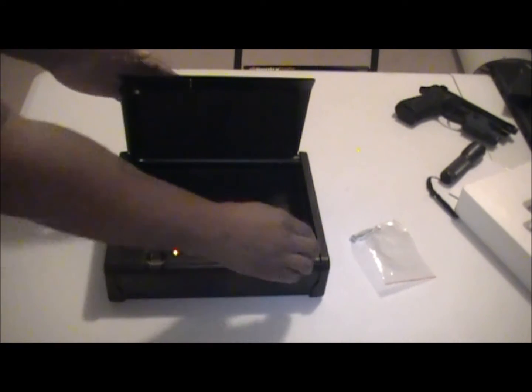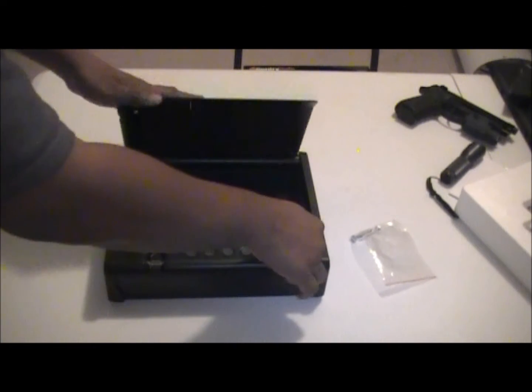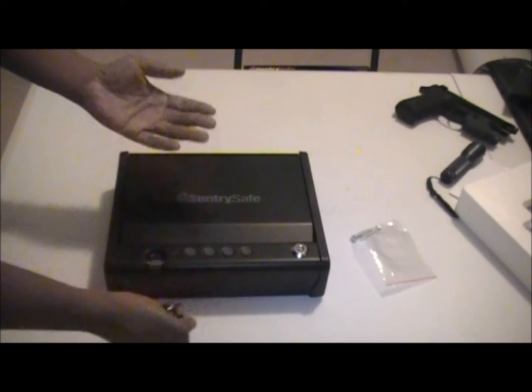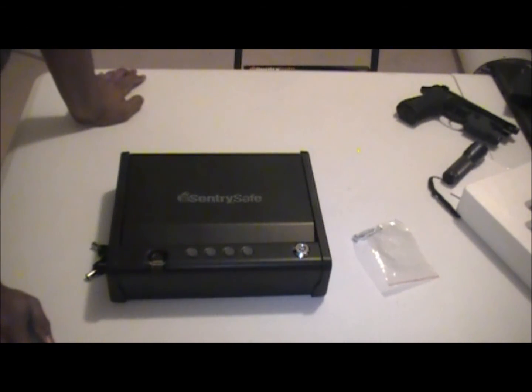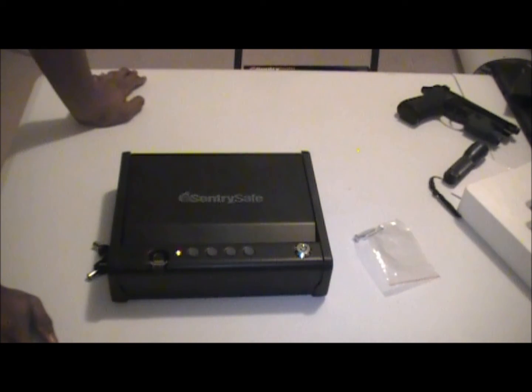Batteries are not included in this particular model, so that's something you have to provide on your own. But again, super cheap safe — it doesn't even matter. This is DeAndre from McKinnon Defense. You can find us on Facebook, Instagram, and the website mckinnondefense.com. Until next time, see you later.